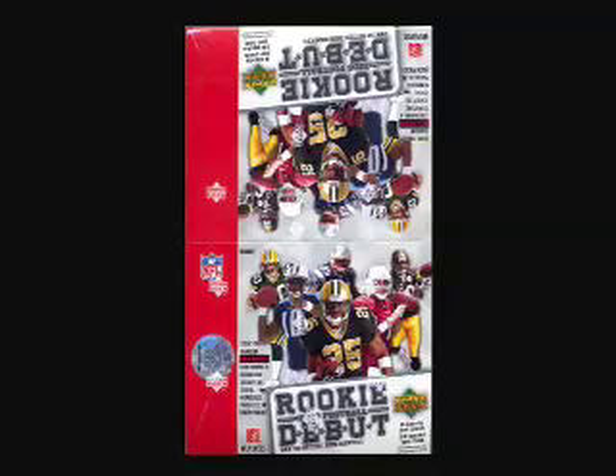Hello and welcome to another edition of Rip and Pull. In this episode we're going to open a box of 2006 Upper Deck Rookie Debut Football. Here's what the box looks like. Printed on the front of the box it says to look for random hot boxes which contain signature, jersey or serial number parallels in each pack. This product was released on September 19, 2006.